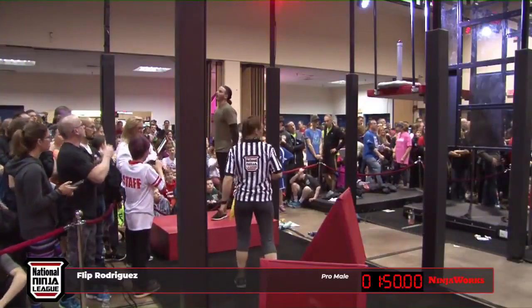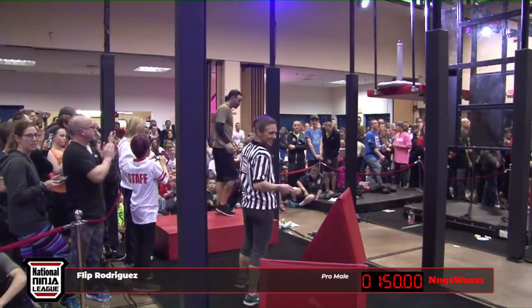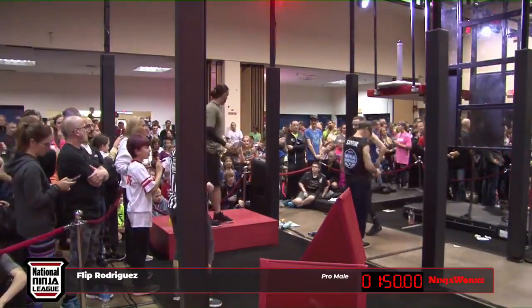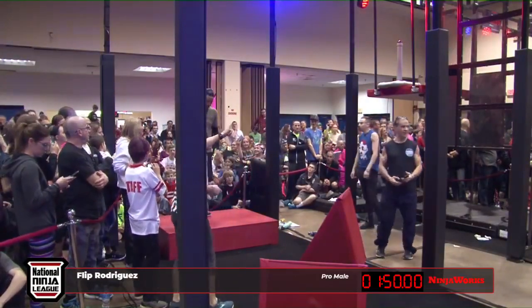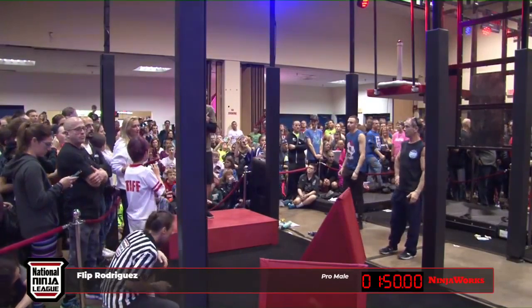Been fortunate to get not only trained, but also get to compete alongside Flip. Signing autographs, hanging out all day with this crowd — it's one of the perks of being here, not only getting to see these ninjas live, but getting to see some autographs signed. Flip is such a great guy. The things he's done for kids, working with him, training — he's an icon to our sport right here. I just love the message he stands behind as well.